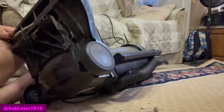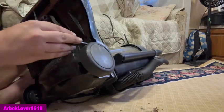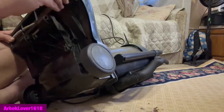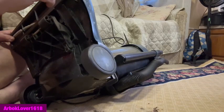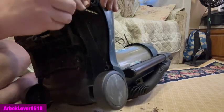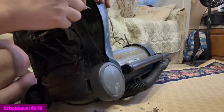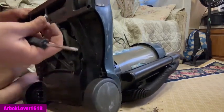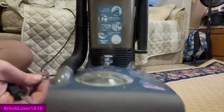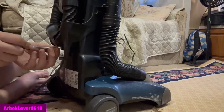Two more screws — where do they go? I got this one, got that one — this one, nope, haven't got that one yet. Okay, where does this one go? Let me check the back here. Did I get all the screws in on the back? Nope, I've got this one here. Almost got startled there for a moment.